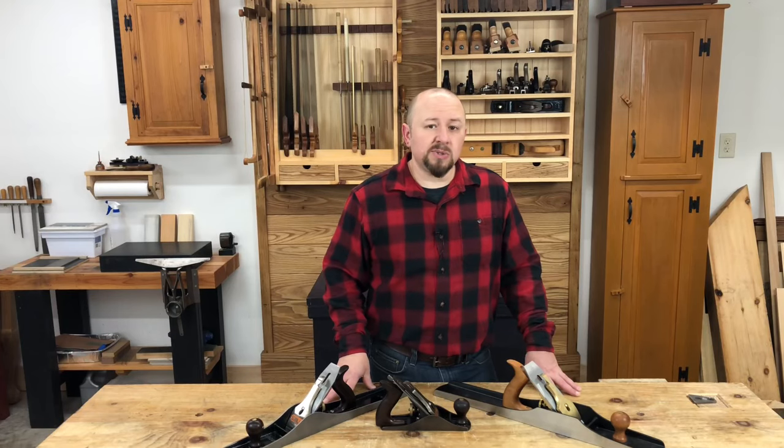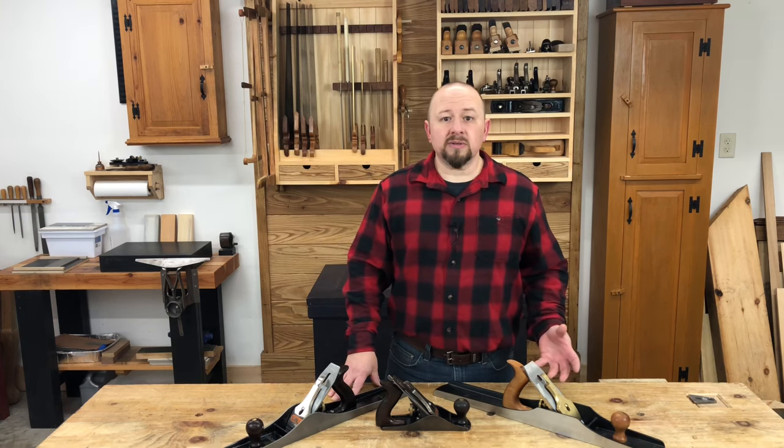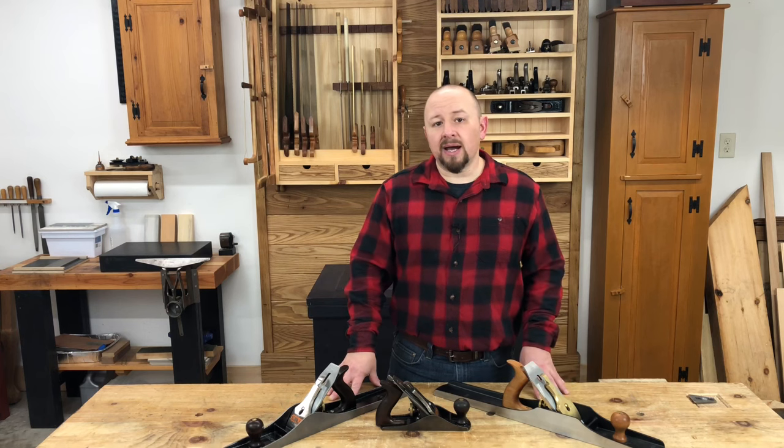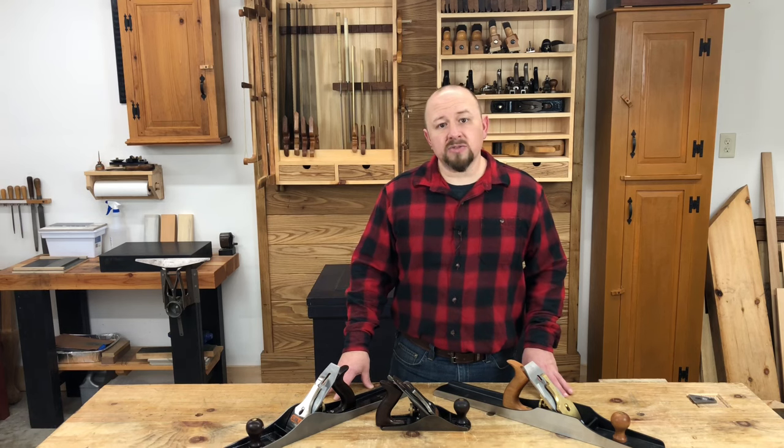A step above the budget new tools are what I call the mid-range planes, and these are usually somewhere in the $100 to $200 range. You'll usually find these sold by large woodworking retailers like Woodcraft and Rockler, and they typically have their own brand. These planes are usually the exact same plane made in the same overseas factory, just rebranded for each of the individual stores. From what I can gather from colleagues that have used them, they can be kind of hit or miss — some consider them a real bargain, while others think they're a little overpriced for the quality.